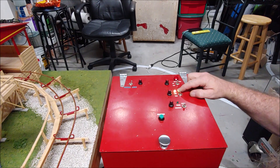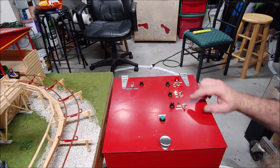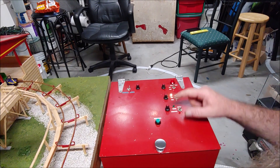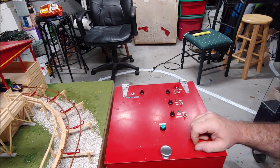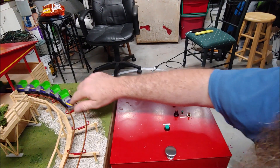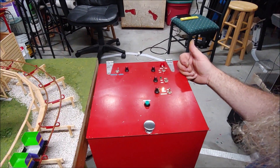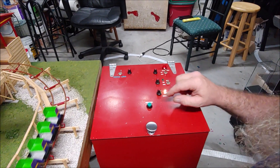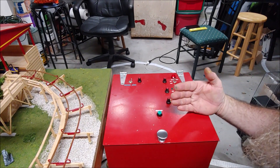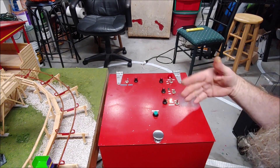Obviously I could tell the lift is running by seeing the chain move, but let's say it jammed up — this will tell me it's supposed to be running if it's not. I've also added a light to let me know if I'm on auto mode or manual. On manual mode I can push the button and dispatch the train. On auto, it'll dispatch when I first turn it to auto and then about every 45 seconds, but you can manually override at any point by pushing the button.